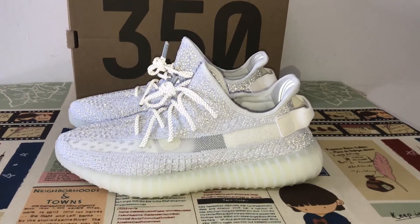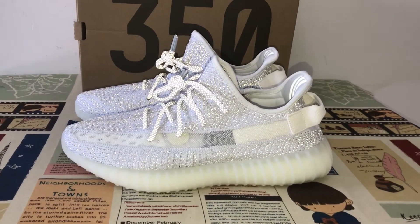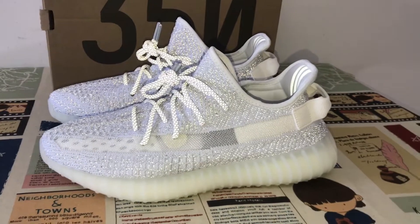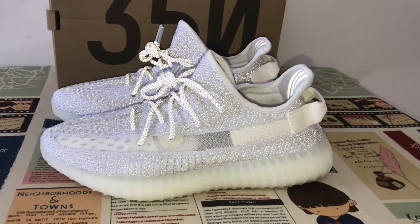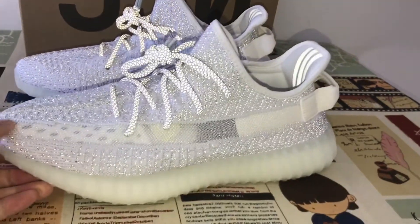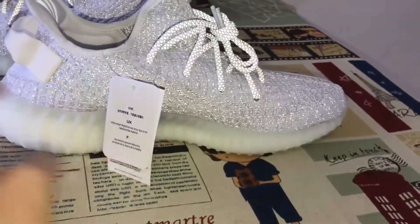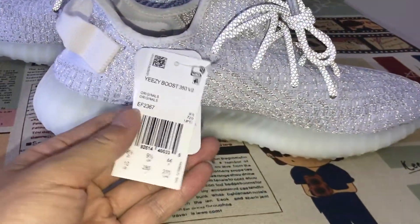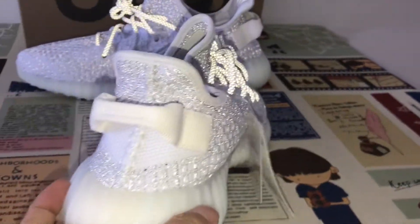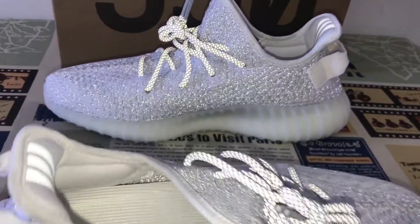Here let me show you the Cassey Eastboost 3500 static reflective. You can see the upper — it can reflect. And here is the hand tag, and that's the back view.